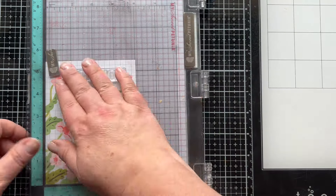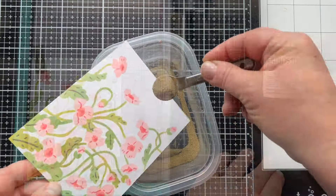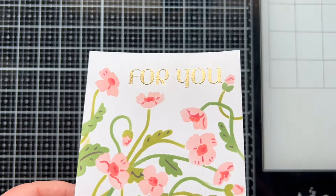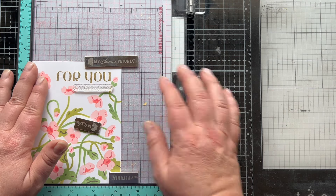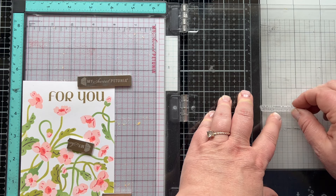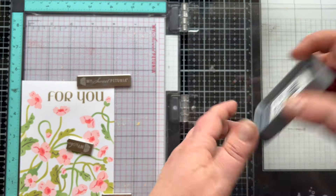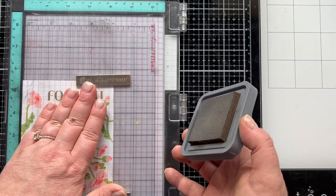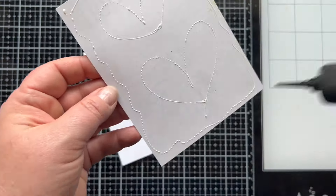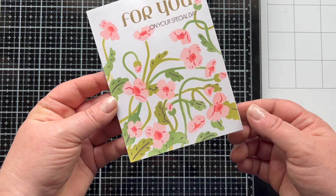We are going to bring back the clear stamp of the month to stamp out the sentiment. I treated my paper with my anti-static powder tool, which is really decreasing the oil — it's covering up the oils on the paper that you've left with your fingers so that the powder doesn't stick to where you've left an oily mark. That's really what it's doing — there's no real static on your paper. It's very, very helpful. Even though I live in a very dry climate, you have oils on your hands, and so it keeps that powder right where you want it.